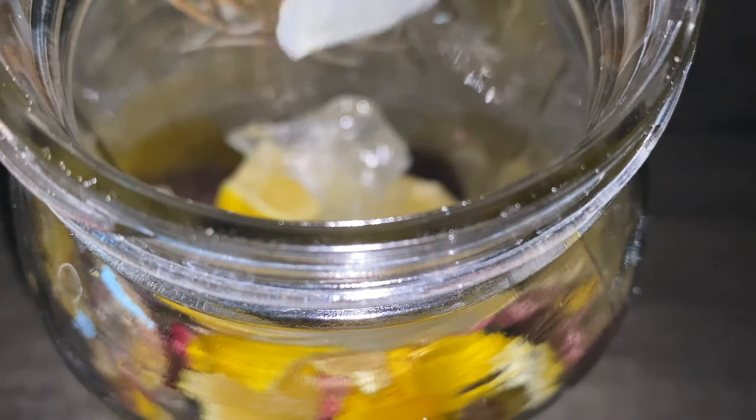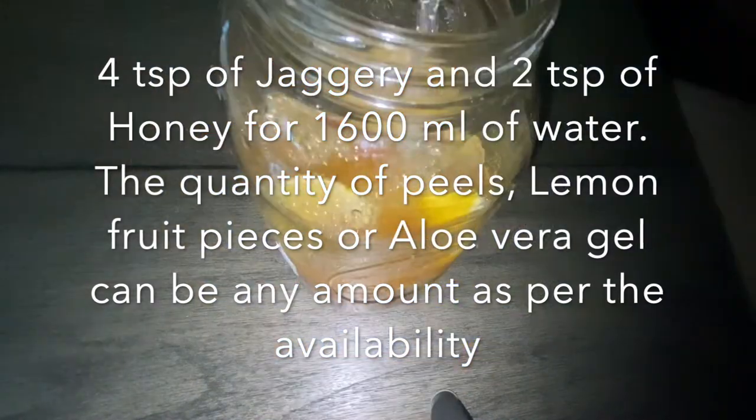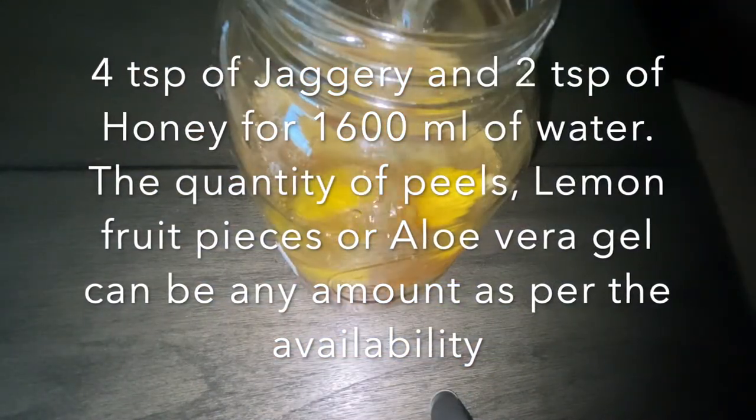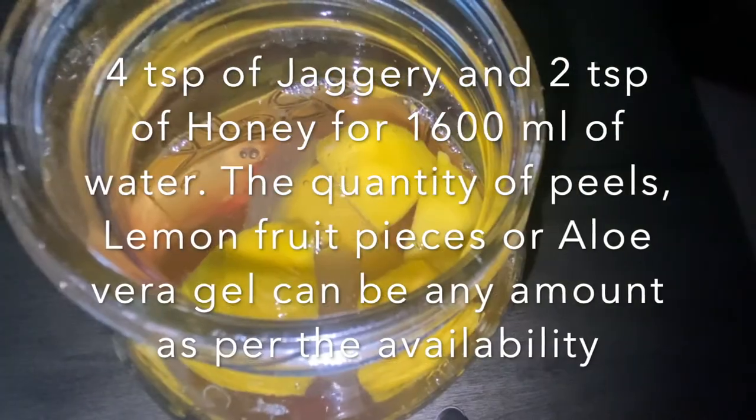The final gel pieces are nicely rinsed with water and then ready to be used. We add all the prepared aloe vera gel pieces into the glass jar, then add four teaspoons of jaggery and two teaspoons of honey. We fill the jar — here I am using 1600 ml of water — then cap the jar with the lid.